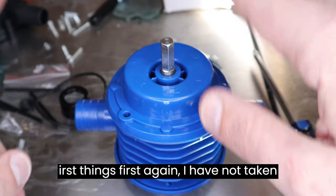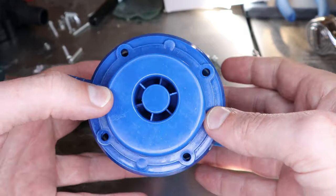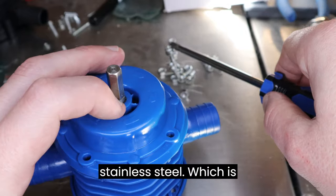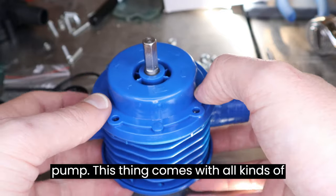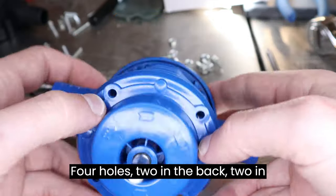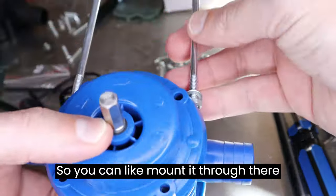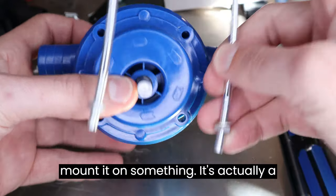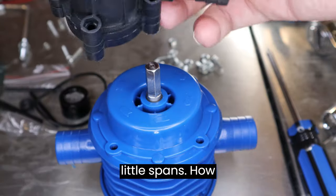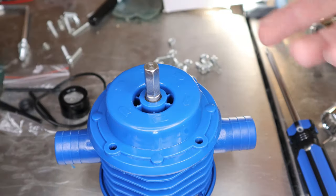First things first — I have not taken this apart, I've just taken the screws out. There are four screws on the front, four screws on the back, all right here — not stainless steel, which is fine, doesn't matter. It's like a ten dollar pump. This thing has four holes, two in the back and two in the front, and comes with this mounting thing so you can mount it on something. It's actually a nice mount — a lot better and more thought out than this one.